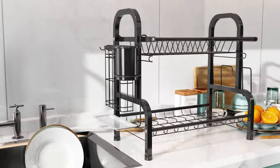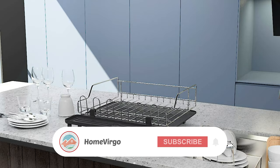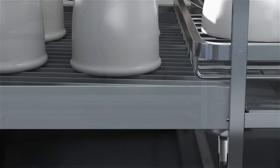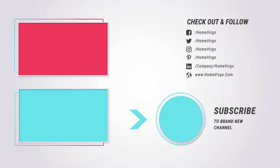Now that we have given you a sneak peek of what you should know about dish drying racks, we are confident that your shopping experience will be much easier. Ensure you properly maintain your rack to preserve its quality and to prevent bacteria from breeding on them. I wish you a happy shopping experience. If you like our video, please subscribe — it will help us bring more product reviews for you. Like, share and subscribe.